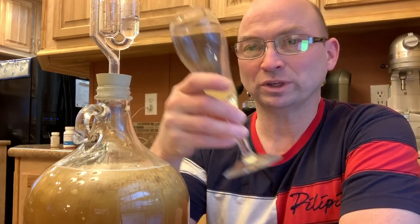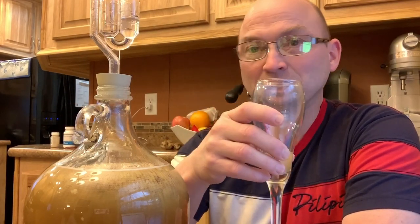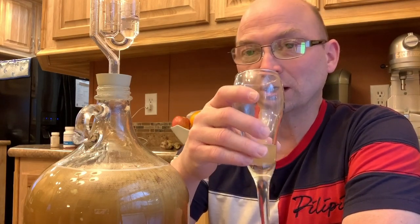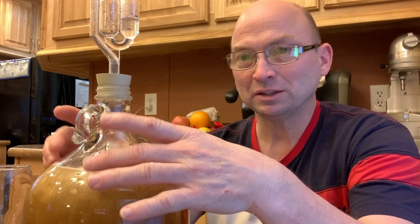I've got a little sample of what it's going to taste like. Obviously it's got a ways to go and there's no alcohol in it yet, but it is sweet. In order to hit my original gravity, I had to go up to about four pounds of honey instead of three and a half. I wanted an original gravity of 1.145, which was from the recipe I found online.